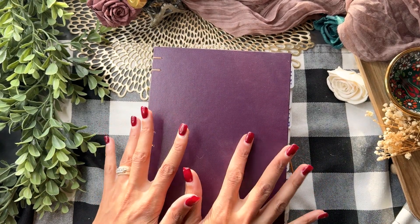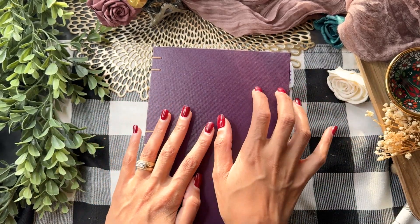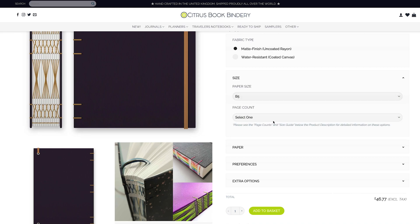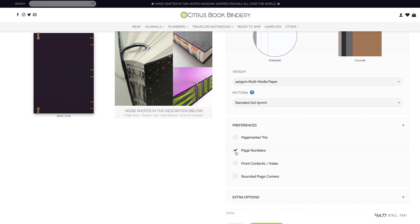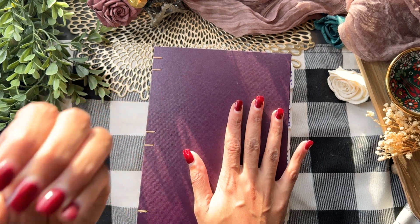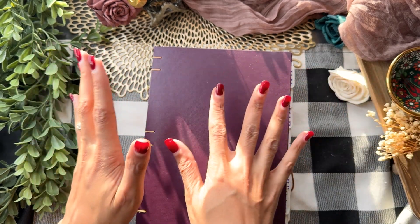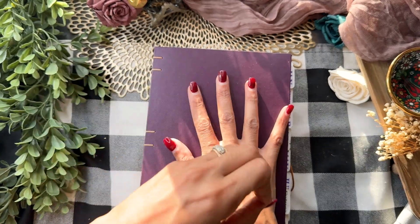This notebook is by Citrus Book Bindery. It was super customizable — they are based out of the UK, and if you look at their site you'll see that you can customize your journal to a tee. You can choose the page count, what type of paper, what color paper, what type of ruling you want, whether you want bat pockets and a waterproof jacket. There are so many things you can customize. I specified what I wanted two or three years ago, and it's funny to see now what I thought would be my perfect notebook then versus what I think about it now.